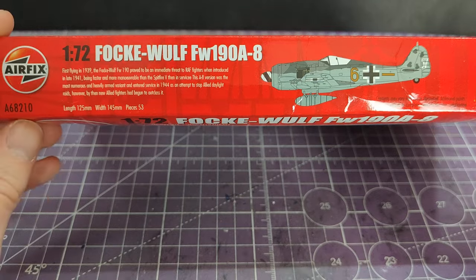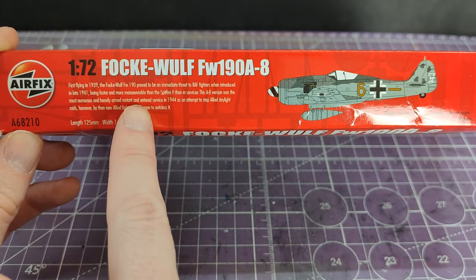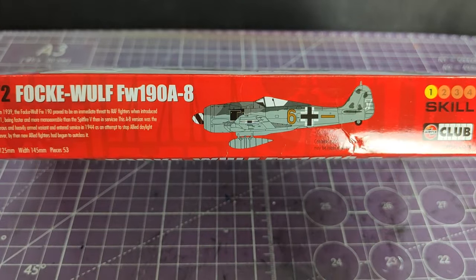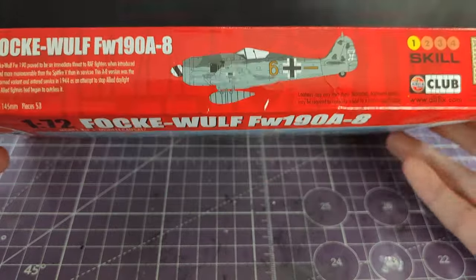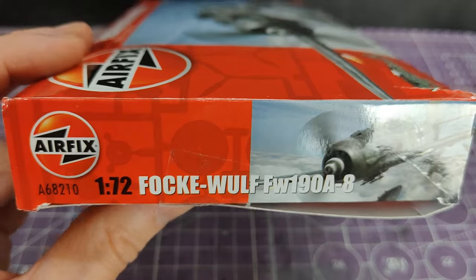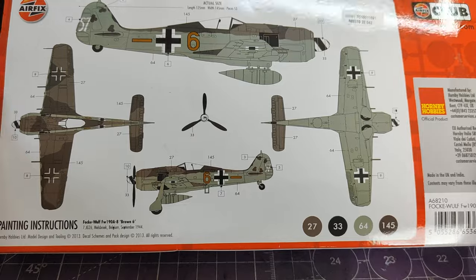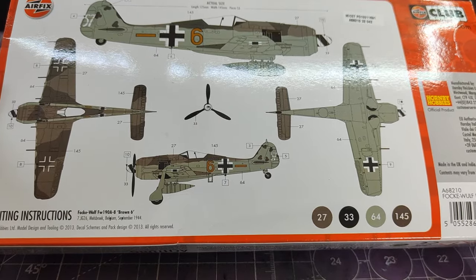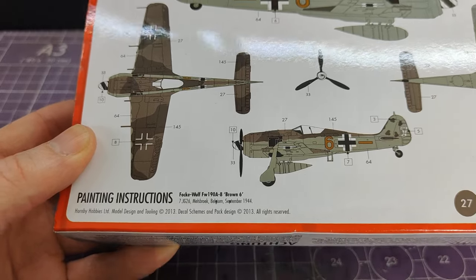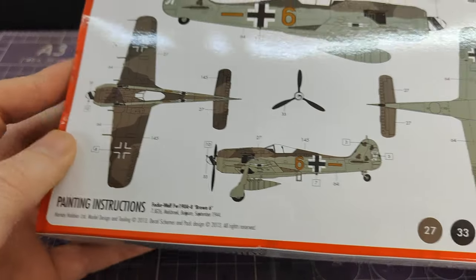On the long edge it's talking about the history of the aircraft, number of pieces, another representation of the aircraft, skill level one — which you'd expect. The other edge has some warnings, and the colour callout and other information is on the back. Trying to find where it says the tooling — model design and tooling 2013, scheme and design 2013 as well, so nine years old when I bought this, ten years old at time of recording.